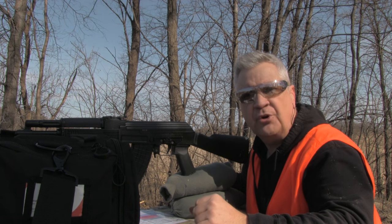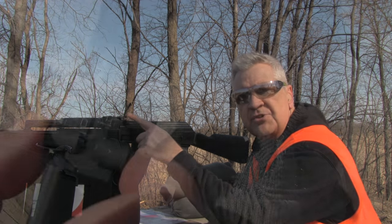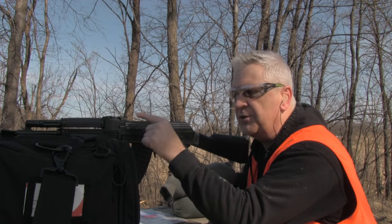We're a hundred meters away from our control target. What you have to do is make sure your rear leaf is set to three hundred meters. Yes, we're doing a hundred-meter zero, but you want to do that by setting the rear leaf at 300 meters.